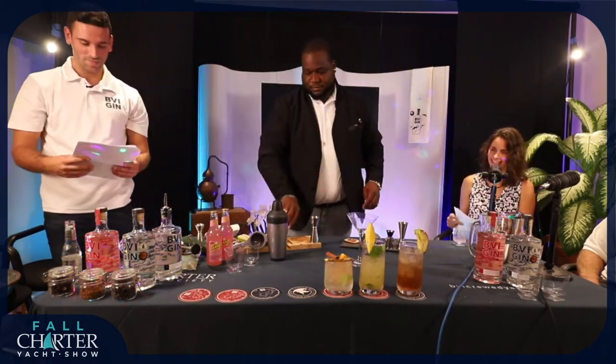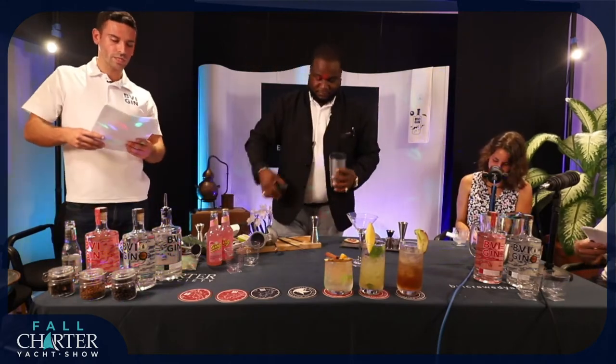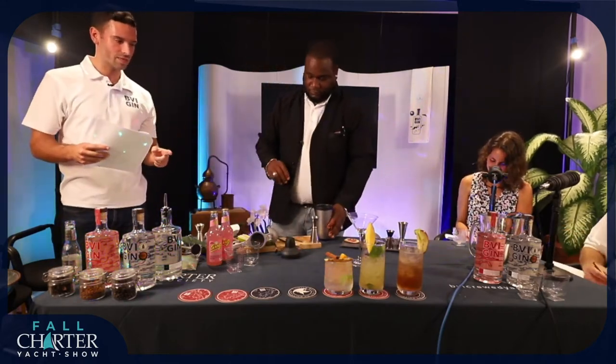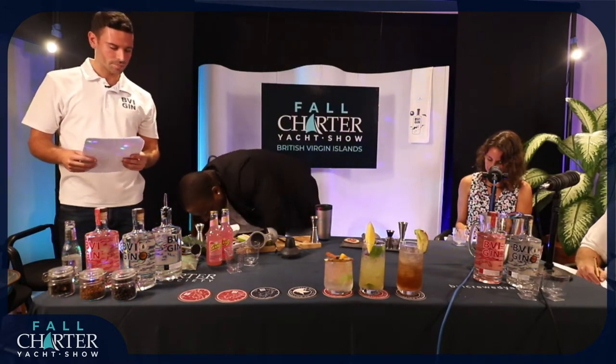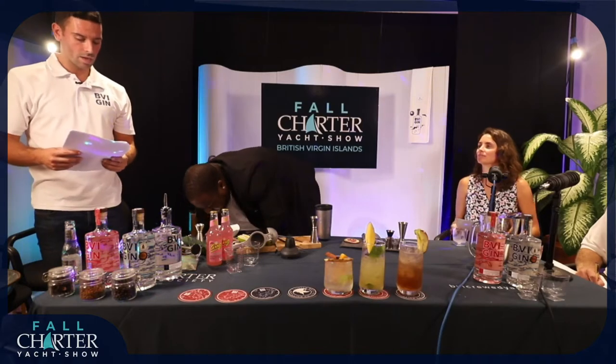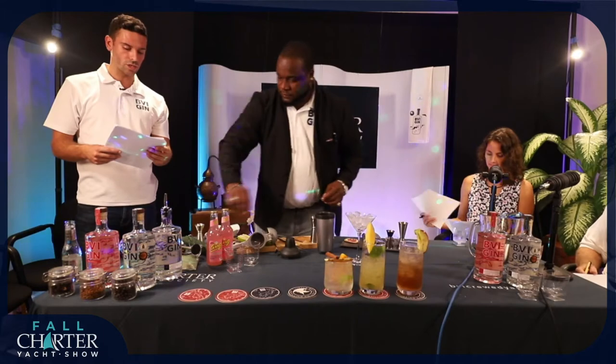The next one we have on our list is the Cucumber Ting — there's a nice play on words here. So the instructions on this one: we're just going to chill the martini glass first — always a very important part of making the drink. We're then going to cut up 0.5 ounces of the cucumber and gently muddle it into the shaker.